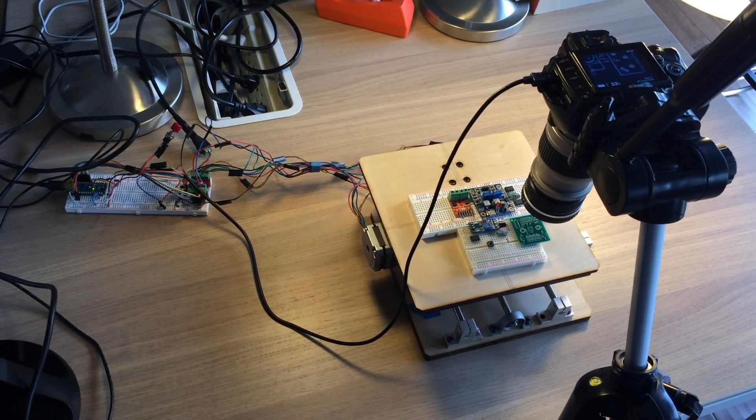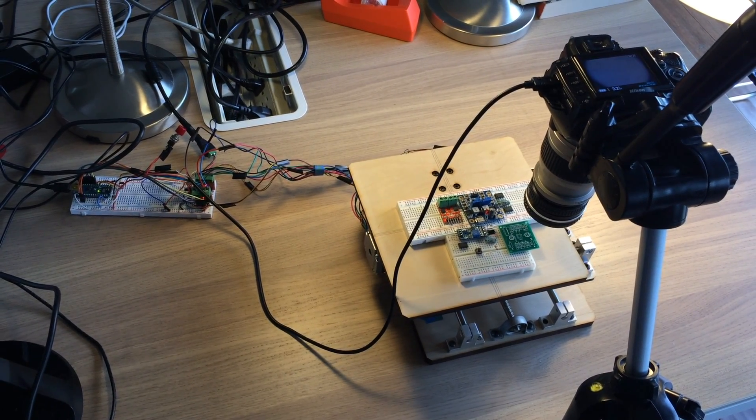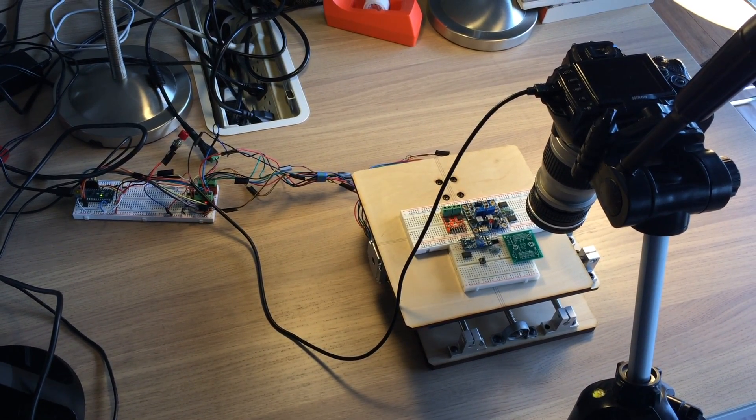Links for the gigapixel microscopic images created with this microscope and the instructions for building the device are included in the description. Thanks for watching.